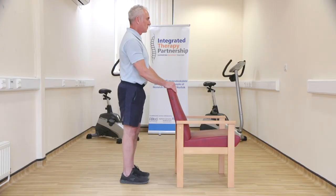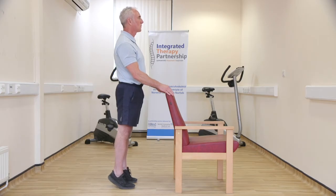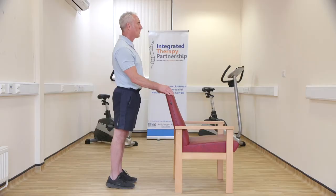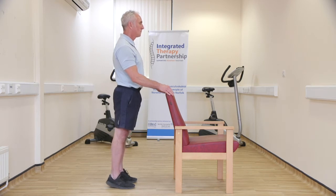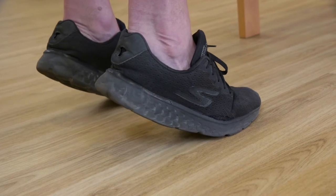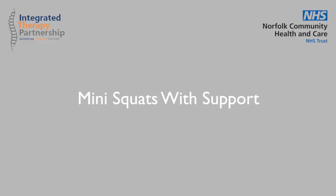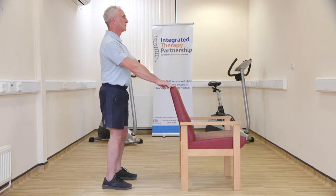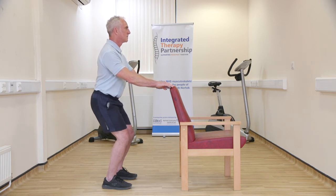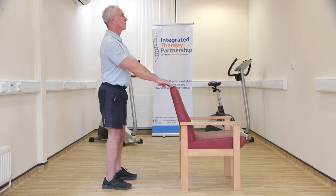Stand tall, holding onto a chair, windowsill or worktop for support. Slowly start to bend your knees whilst maintaining your feet shoulder width apart and flat on the floor. Bend your knees to about halfway down. Hold this position for a few seconds and slowly come back to your starting position. Repeat.